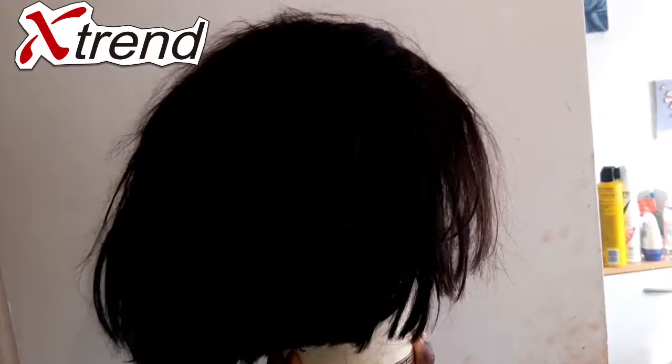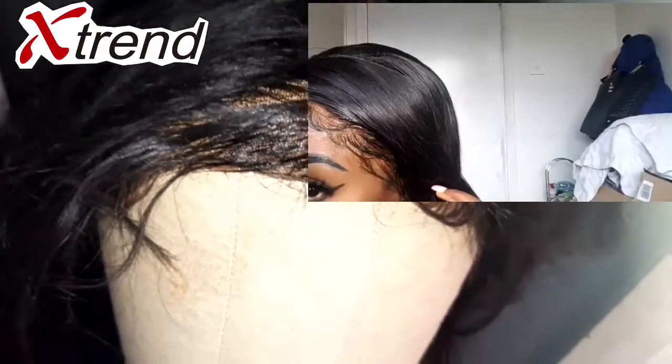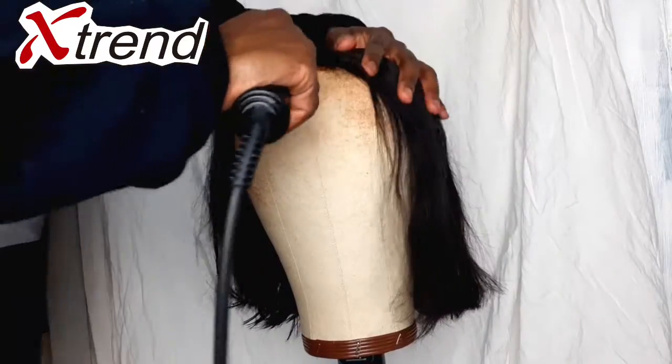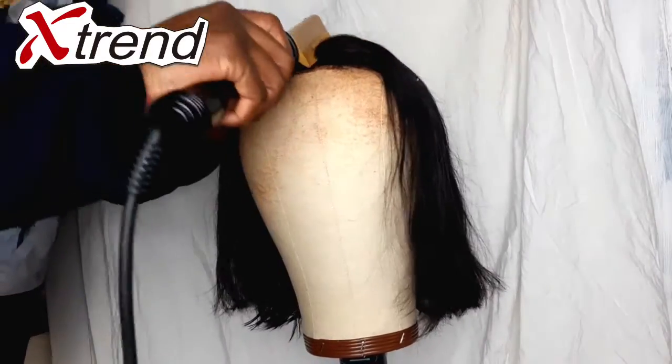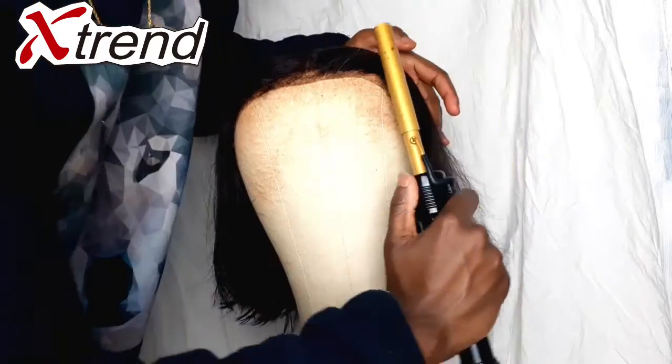Hey y'all, welcome back to my channel. For those who do not know me, I am Elise London. For today's video I'm going to be bringing you another update on this 50-pound natural wig which I reviewed four months back. Before we get into this video, I hope we are all staying safe and staying at home during this pandemic. From the before clips you can see that the hair is looking a bit rough, a little crispy, and had some dried up glue on the lace.